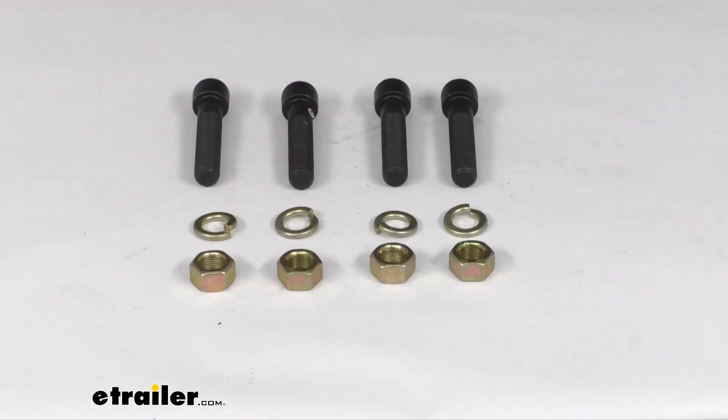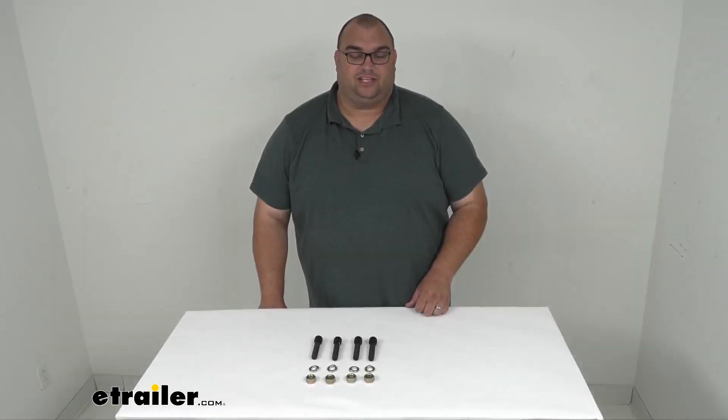So again folks, a quick little KURT bolt kit for the flat mount Lynette rings. I'm Stephen — thanks so much for your time, thanks for watching, have a great day.